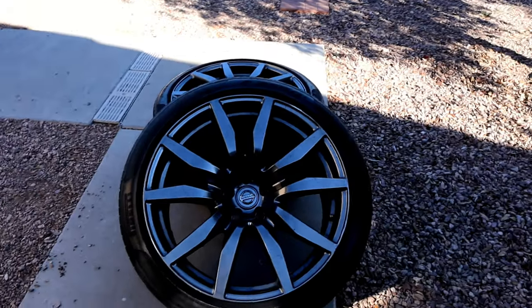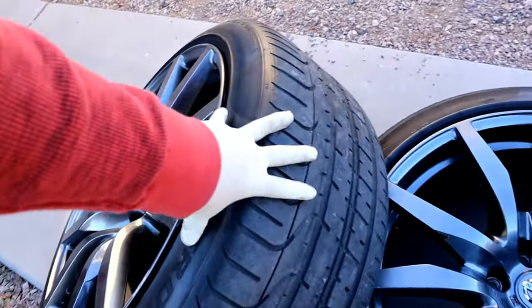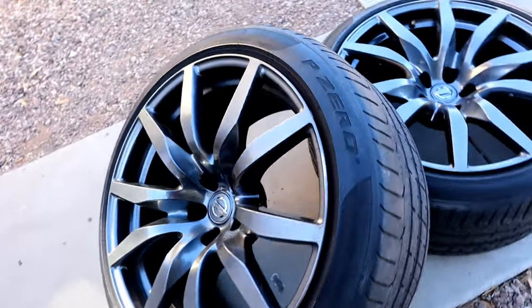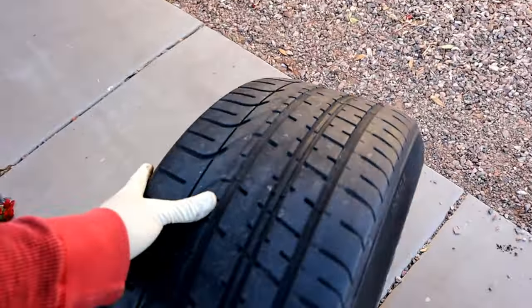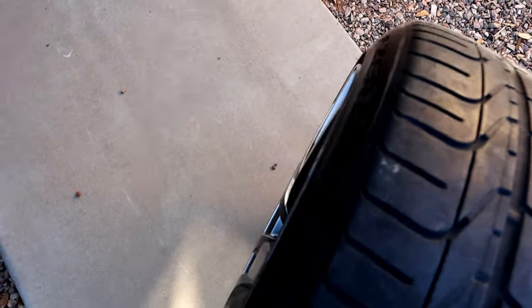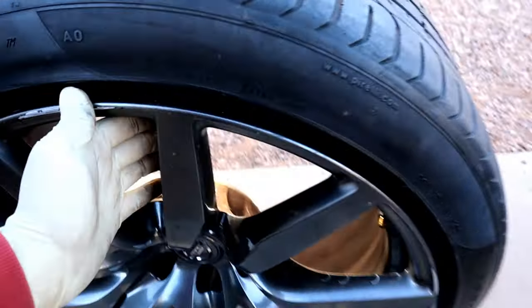I'm gonna need to get new tires for the rears. This is the pair that I traded — I ended up putting the tires I had from the fronts to the rears, so these are 255/45/20s. They do fit on this wheel, which is a 10.5-inch wheel, but it is pretty stretched out.